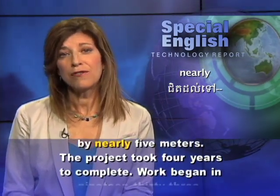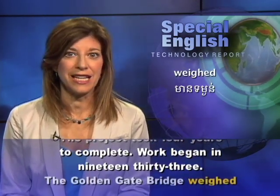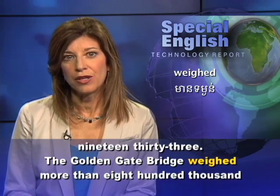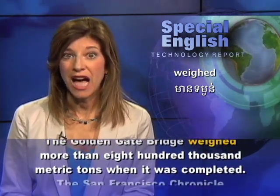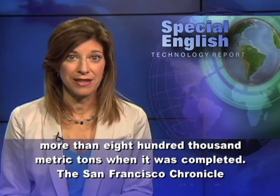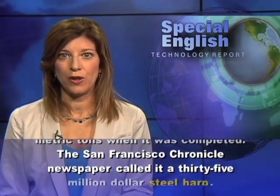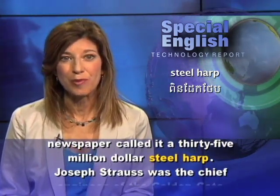The project took four years to complete, with work beginning in 1933. The Golden Gate Bridge weighed more than 800,000 metric tons when it was completed. The San Francisco Chronicle newspaper called it a 35 million dollar steel harp.